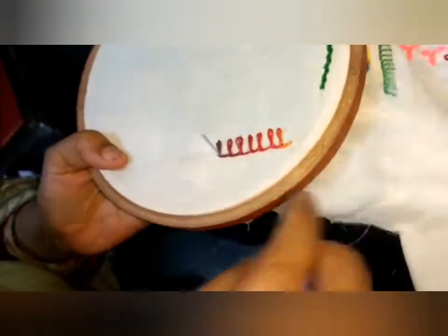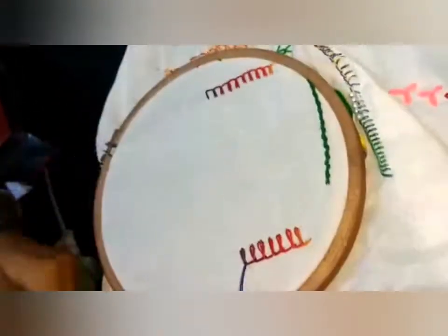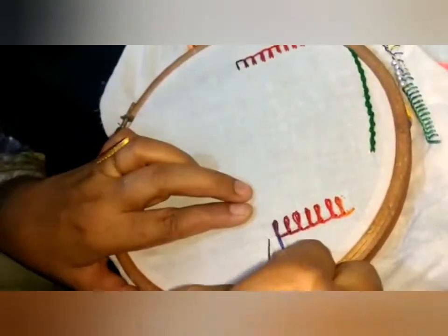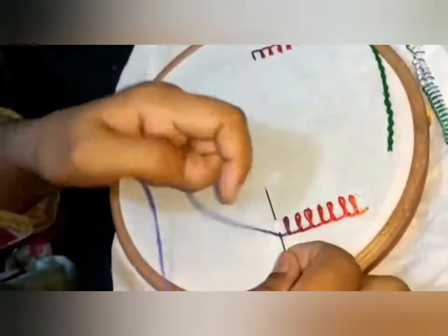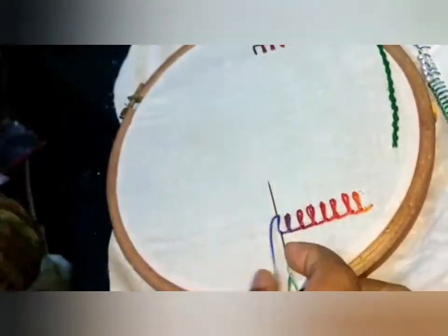You will have to take the needle from here. This is the thread — you have to wrap it in the middle.